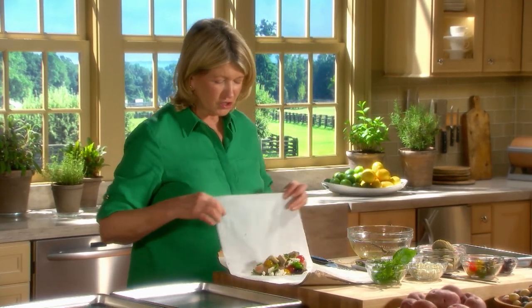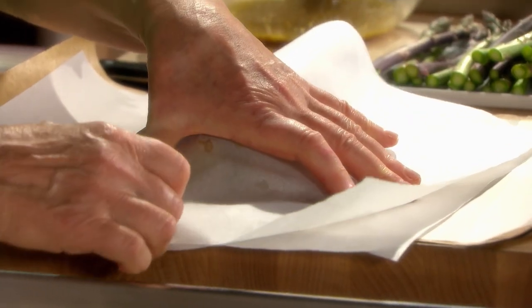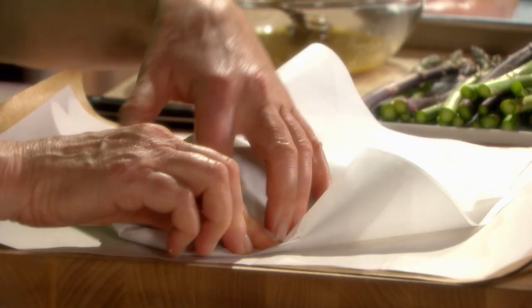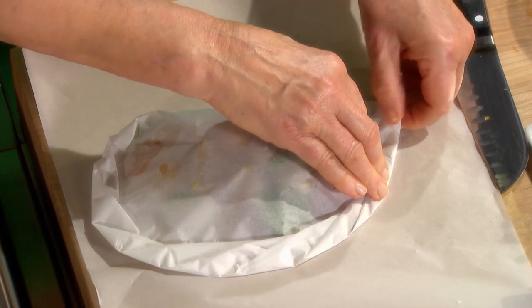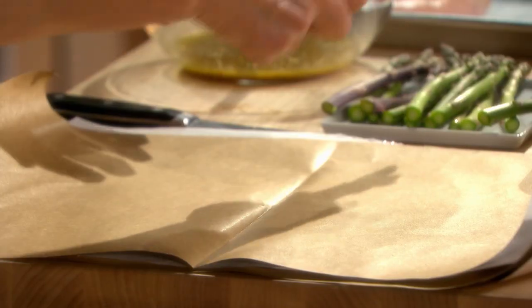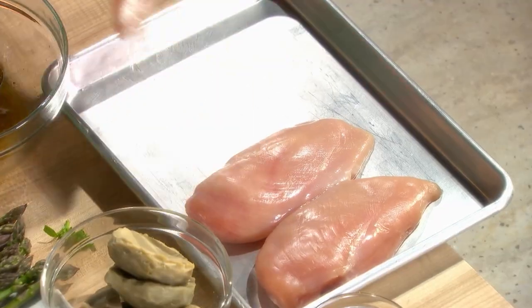Now to make the package, fold this in half. To seal, go around like this, and it'll kind of hold itself in a half-moon shape, making an airtight package that will enable the food to steam and cook. If you want to use the parchment with foil, do the same thing — as I said, this can also be set on a grill.